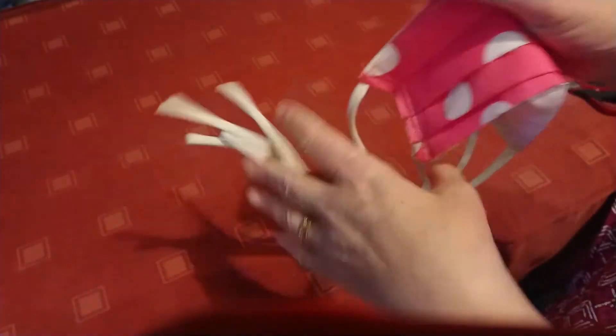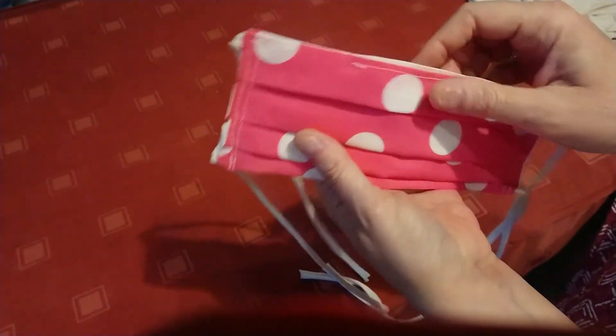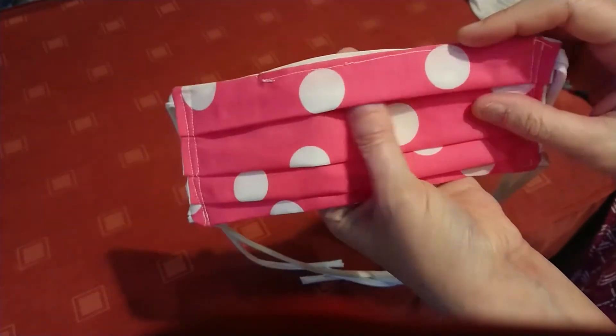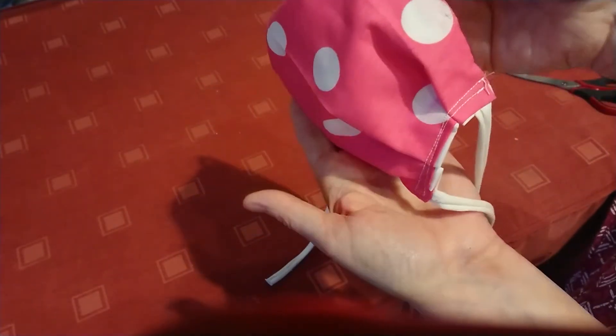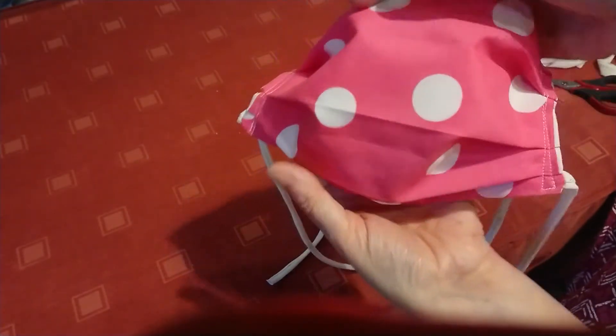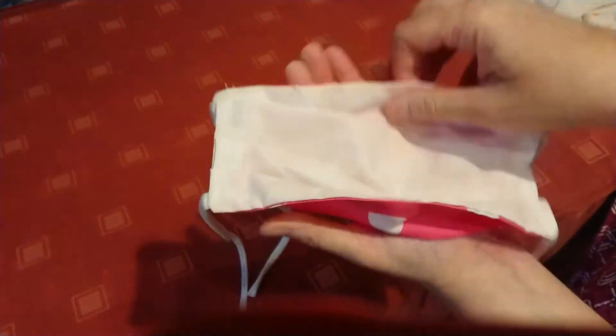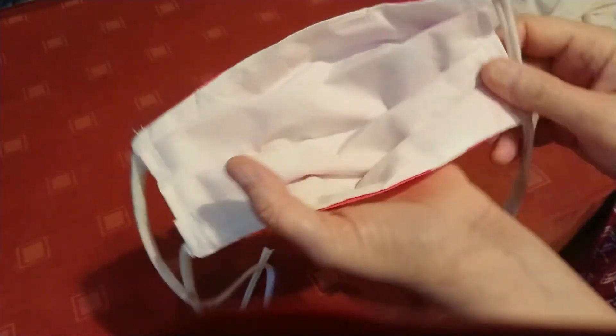They're very comfortable so that when you put it on it gives a bit when you're talking. In addition to that, you need to put it on with the pleats folded downwards so that when you open it, it kind of curls under your chin — that's the right way to wear it. If you did it the other way it would be open at the bottom, so you need it to be curving — can you see how that's basically chin shape?